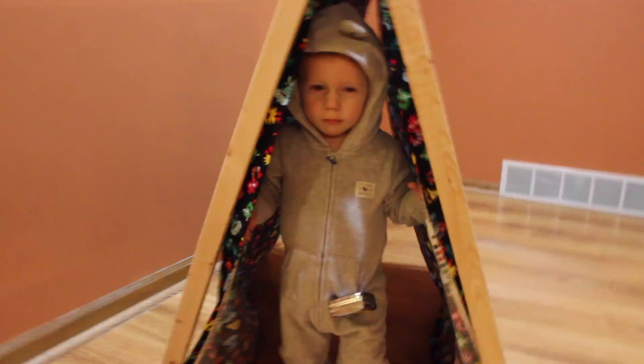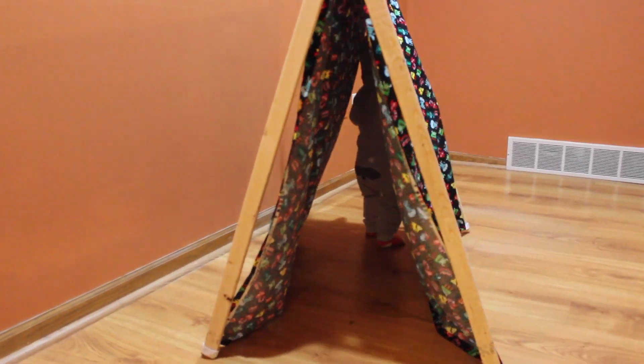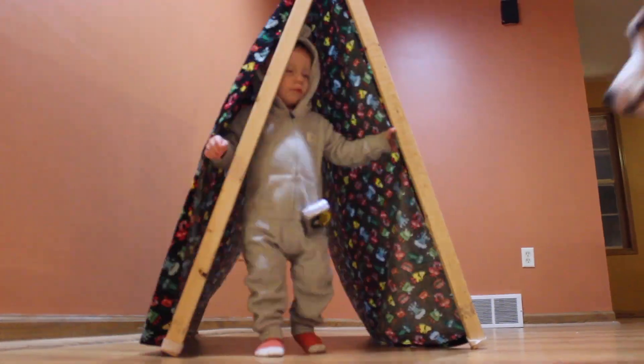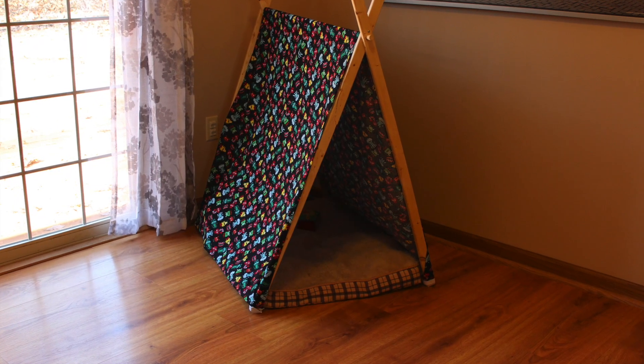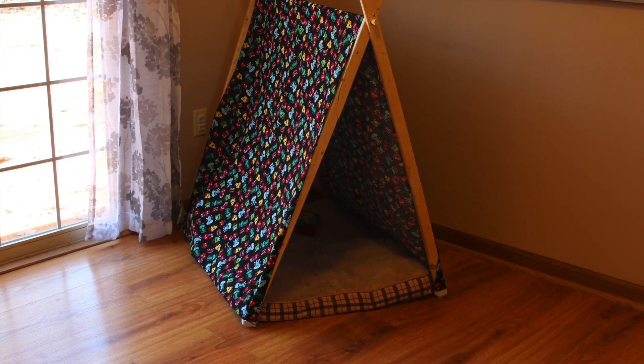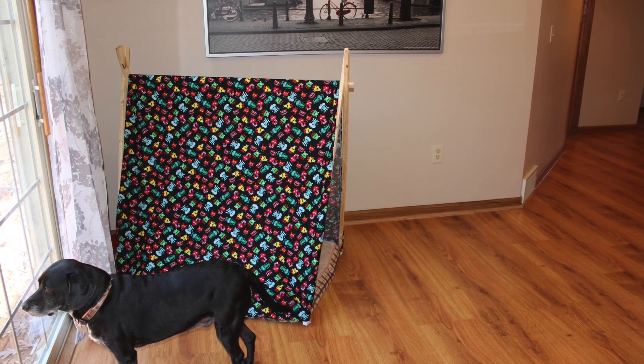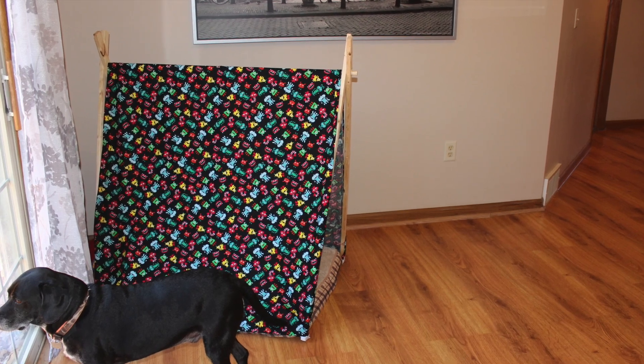In the end it turned out to be a win after we did some remodeling to it. I still think it's a little clumsy — we actually keep it on the carpet to hold its durability a little better. But that is it, hope you enjoy!